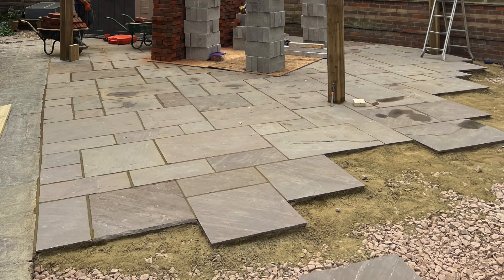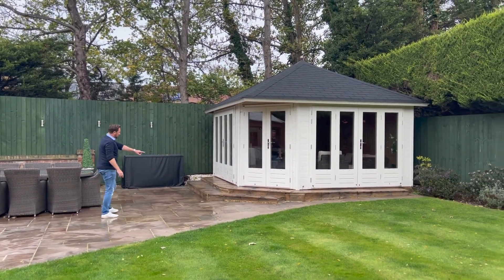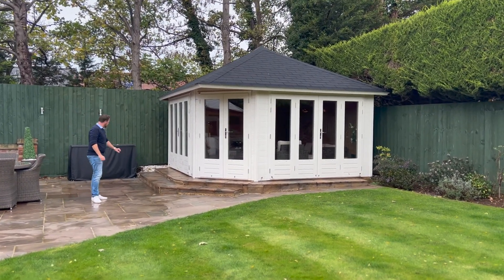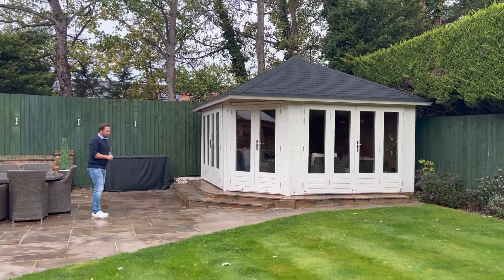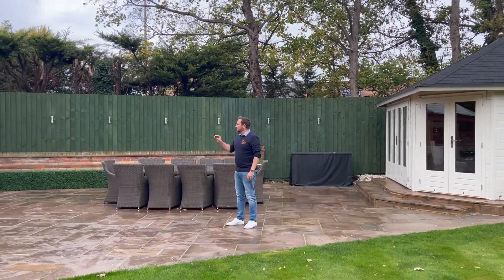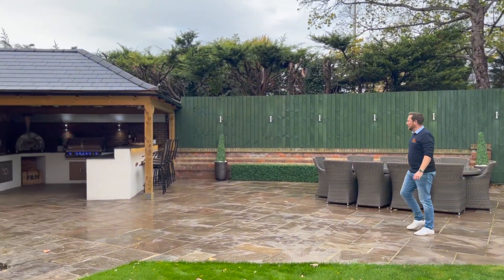The Indian sandstone patio goes all the way from the far side of the house all the way up to this summer house that you can see here. These steps were actually taken out as well so that we could get it right up, and then they were replaced afterwards.